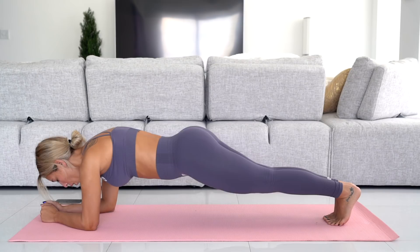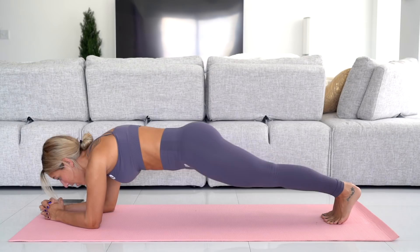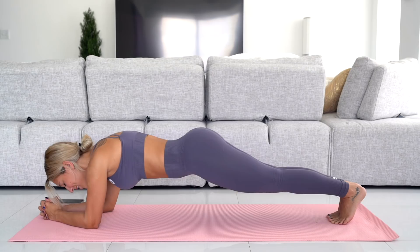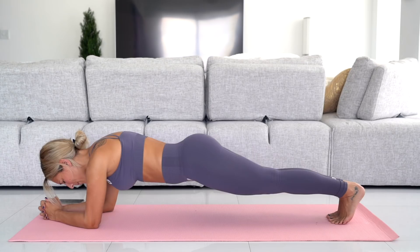Hold it for 34 more seconds. If it's easier you can come up to your hands if this is too difficult, but make sure you really squeeze your abs. You should be shaking — I'm shaking right now. If you don't squeeze your abs and you let your lower back cave in, you're putting a strain on your lower back. Keep going, just breathe, stay focused. Only got 10 seconds left. Squeeze — and come down.